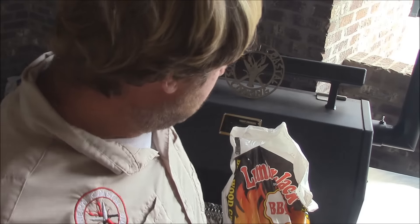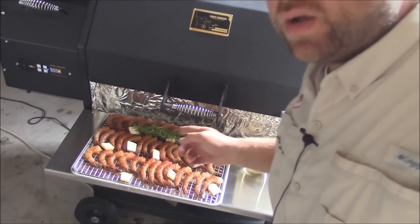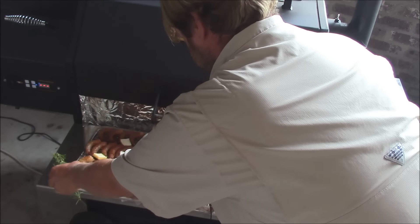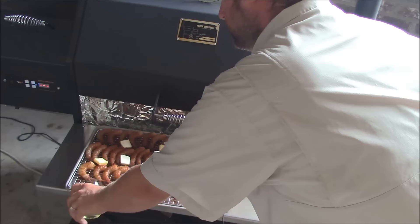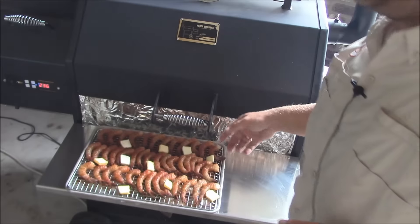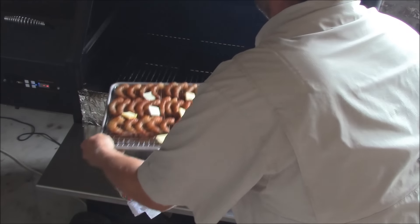Out at the Yoder pellet grill, I've got it cranked up using Lumberjack 100% beech pellets — beech gives a lighter smoke, which I think is really good for seafood. While the grill's heating up, I've got the shrimp laid out with a few pats of butter on top. I'm adding a couple sprigs of fresh rosemary underneath and pouring in a glass of white wine into the pan — all this will develop into a wonderful sauce.